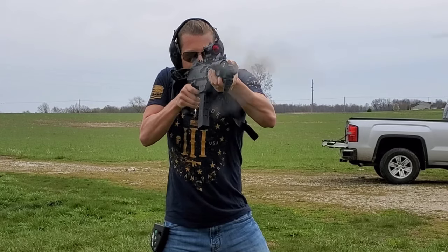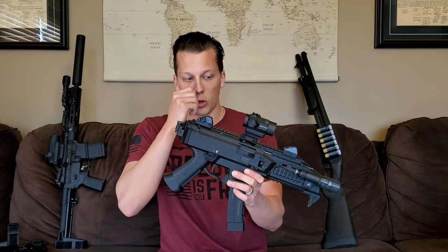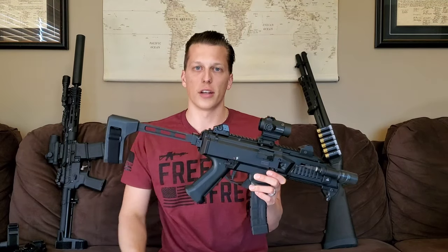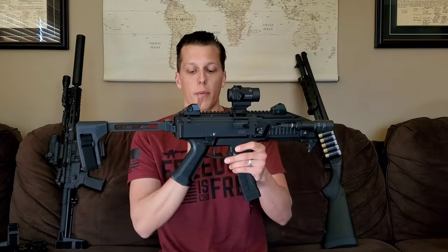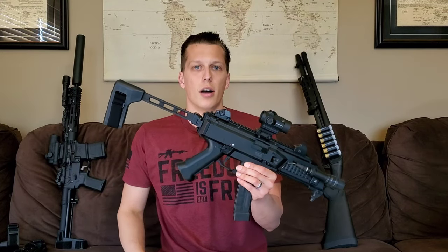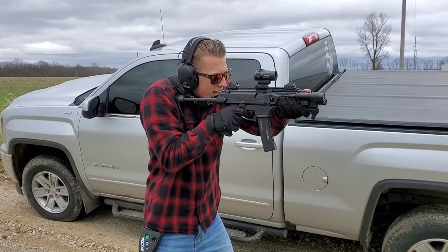Now let's get into some cons — things I noticed pretty much immediately. These are some make-or-break cons if you couldn't change them easily, but like I said, they would ruin the gun for me if I couldn't switch them out. I hope CZ looks into these in the future. One of the first cons is the grip angle — I'm not a big fan. I change all my ARs to more of a 90-degree angle; that's a personal preference, so some people might like it, but it's definitely something I'm not a fan of.